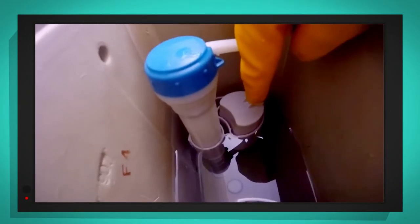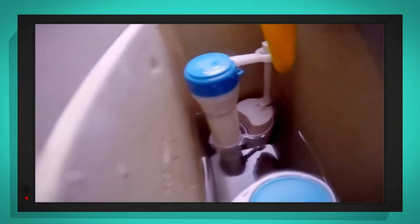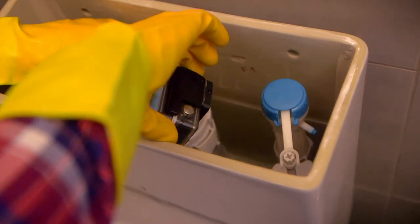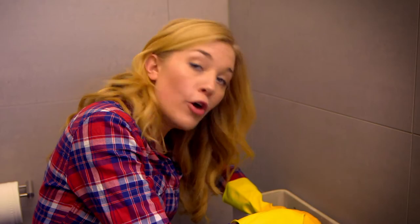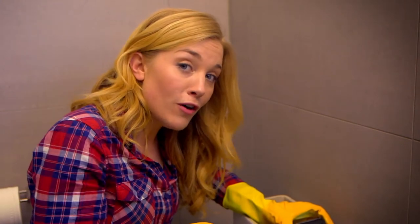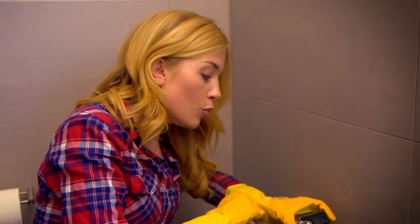Can you see that white plastic block just here? That is called the float — it's called the float because it floats on the water in the cistern. And it's connected to this white plastic arm. Now watch what happens when I flush the toilet. This float drops, and that means the plastic arm opens up a tap, which starts filling the cistern back up with water. The really clever bit is that when the cistern is full, the float rises and the plastic arm shuts the tap off — so the water stops filling the cistern and you don't flood your bathroom.